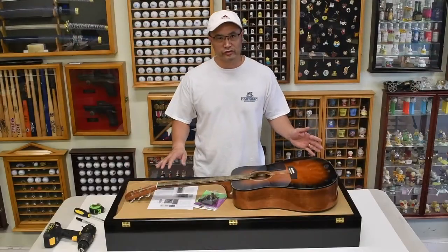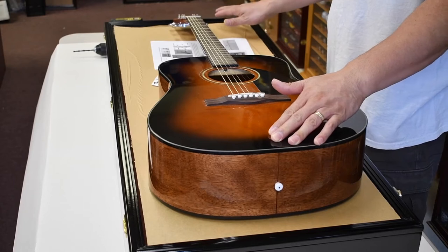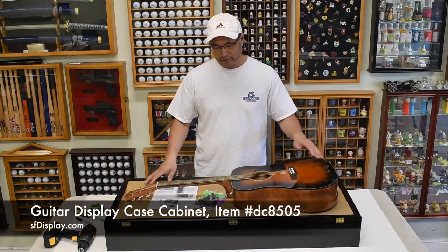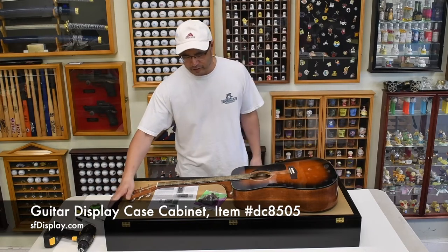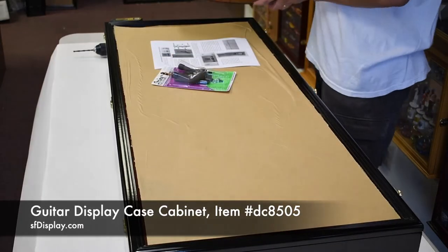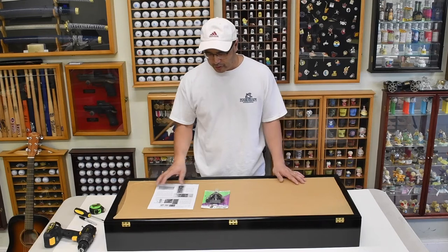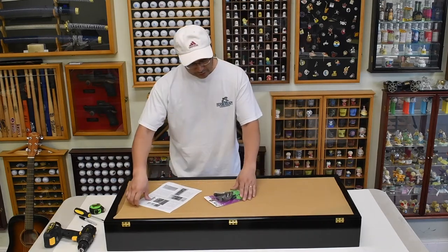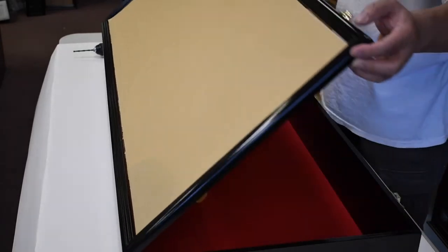In this video we're going to show you how to mount the guitar hanger into this guitar case. This case is from SF Display, item number DC 8505, and in this case we have the black finish. These come in four colors: oak, walnut, cherry, and black. The case comes with a set of instructions and a guitar hanger.